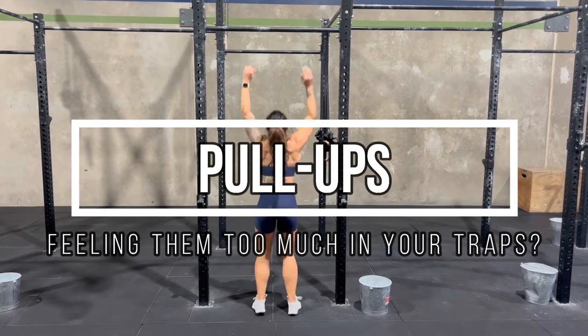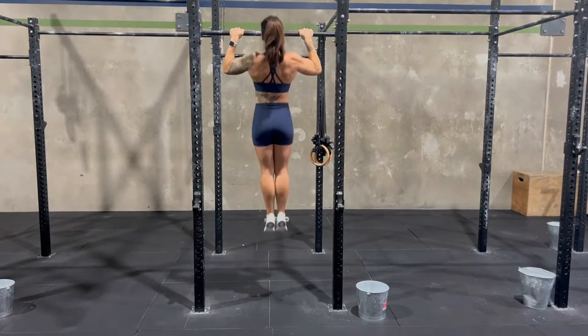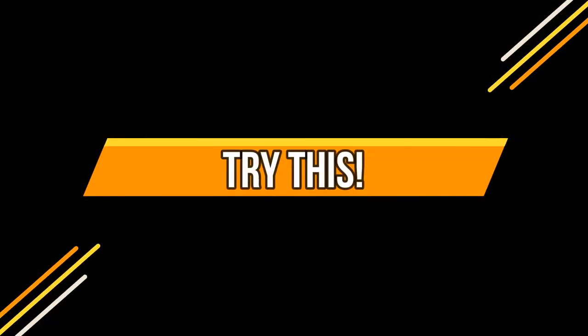Pull-ups are a challenging upper body exercise but incredible for muscle growth and strength of the upper body. But many people often complain that they feel it too much in their traps or they feel some discomfort in their shoulders.